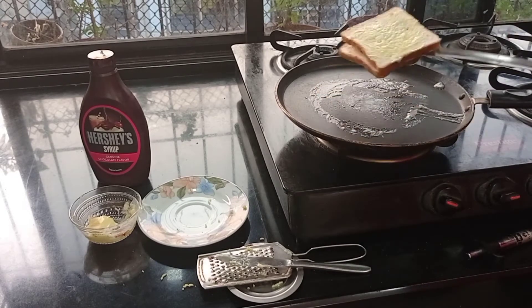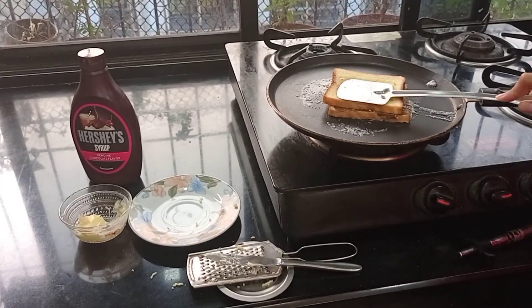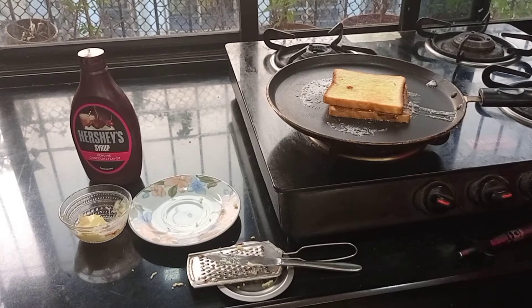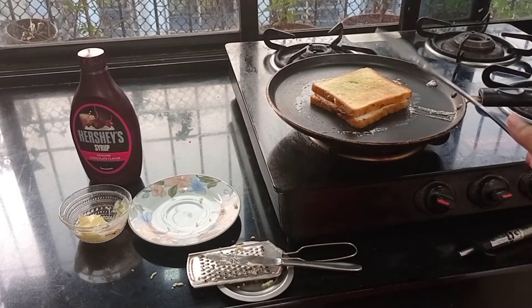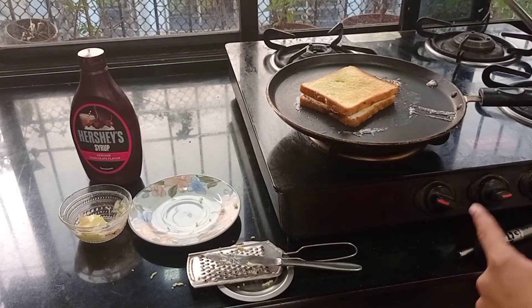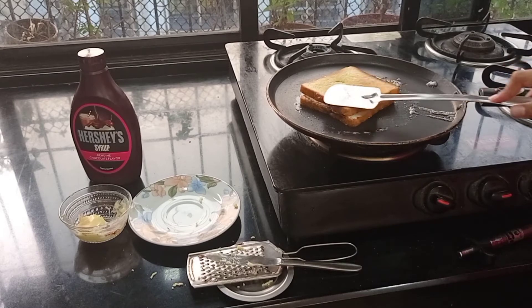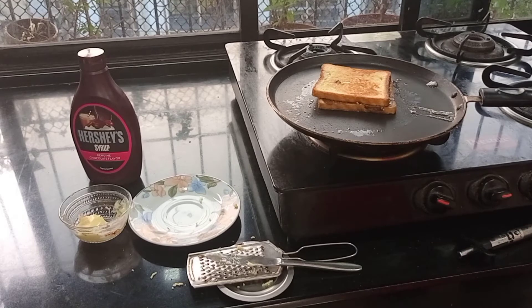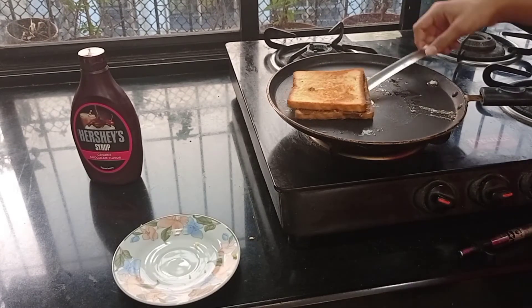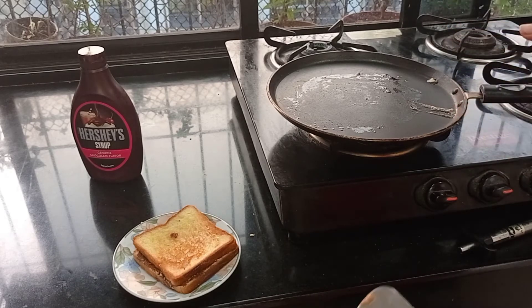Make sure you flip the sandwich, otherwise it will get burnt on one side. Keep it on the pan until the bread becomes crunchy. Make sure your gas flame is low. Now that our sandwich is ready, let us take it back to our dish and turn off the gas. If kids are making this recipe, please do the gas part under adult supervision.